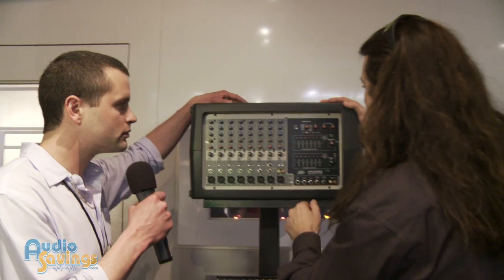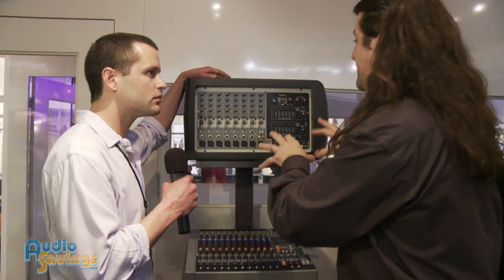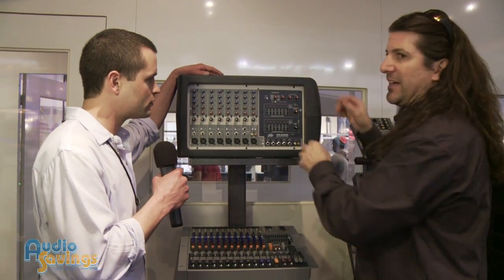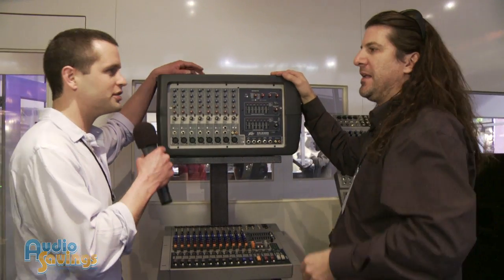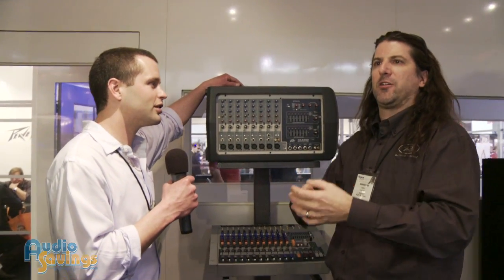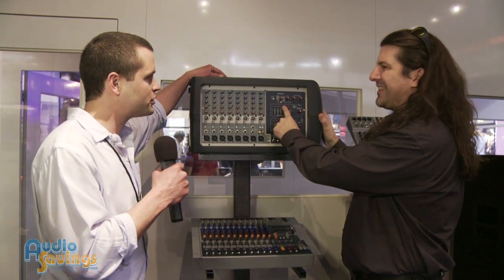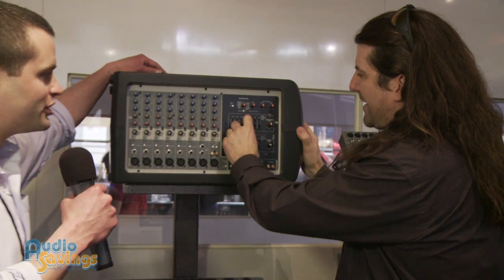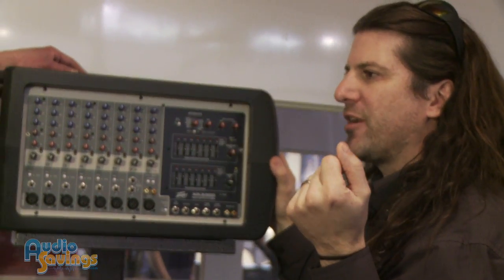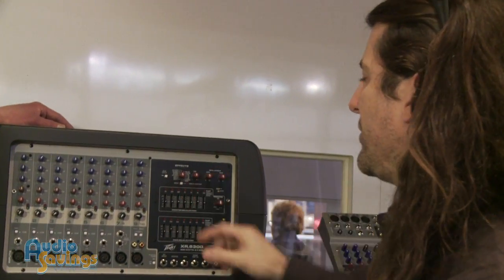What's unique about our top box mixers — the PV series and the XR series — is this feature called FLS, Feedback Location System. Everyone knows what feedback is: your microphone gets too close to the speaker and you get that feedback. Well, if you start getting feedback at one of these frequencies, that light will start to light up, so you know exactly where to nip it and get rid of it. You're not guessing. That's an exclusive PV feature.